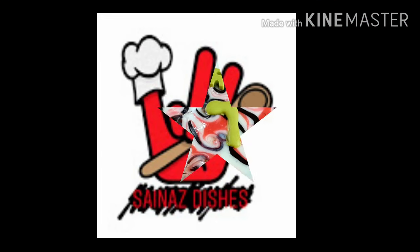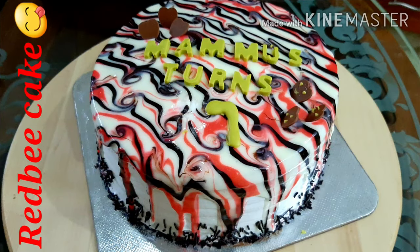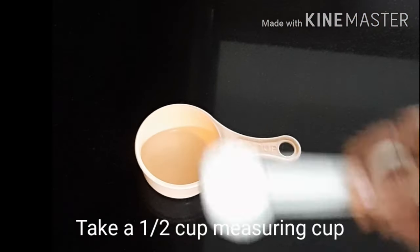Assalamualaikum, welcome to Cynastishers. I am ready with a recipe for Red Velvet Cake. I will add a measuring cup of ingredients.